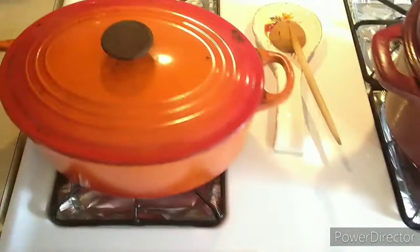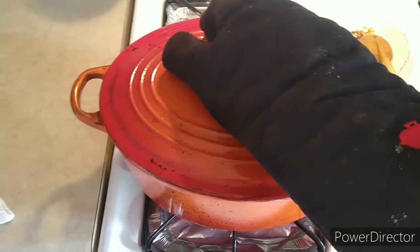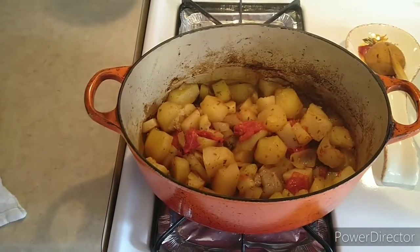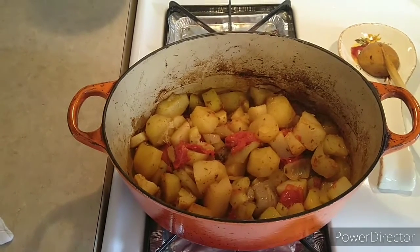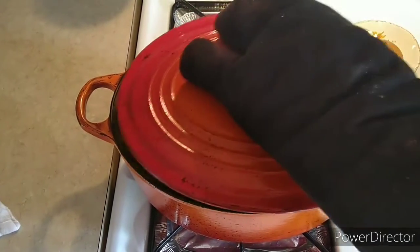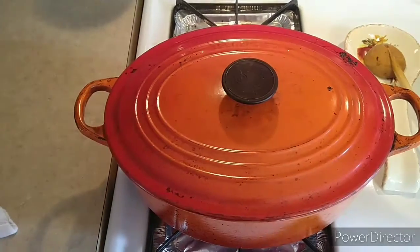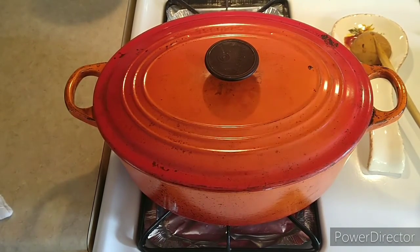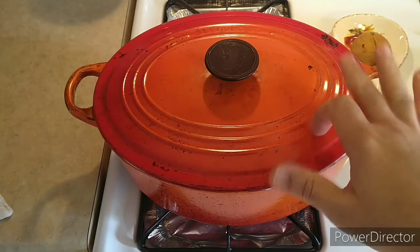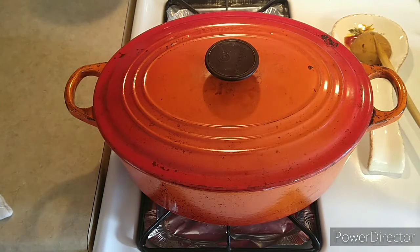Let's check the potatoes. There you go — potatoes looking good, cooked pretty good. We're gonna close it and I'll leave it for another 20 minutes, just to calm down. This is another Dutch oven and it holds the heat pretty good, so for another 20 minutes you're gonna be good.